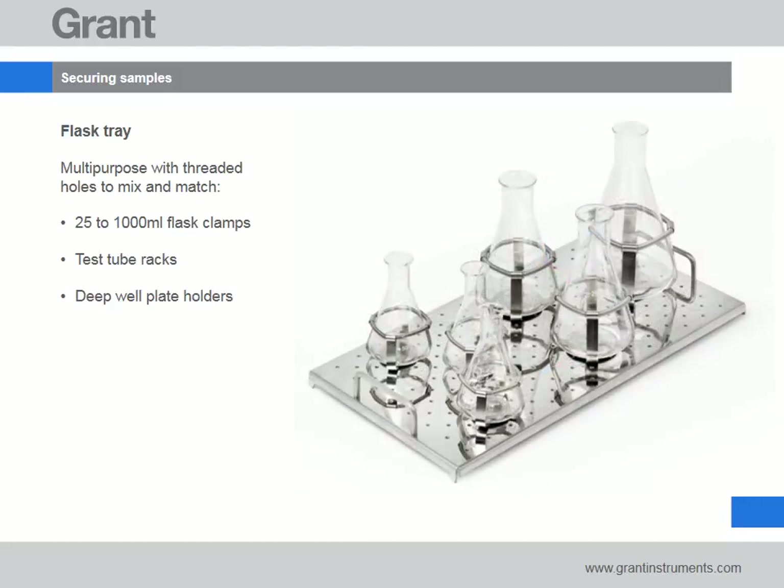The multi-purpose flask tray has threaded holes to mix and match large and small flask clamps, test tube racks and a deep well plate holder. Clamps and holders need to be ordered separately.